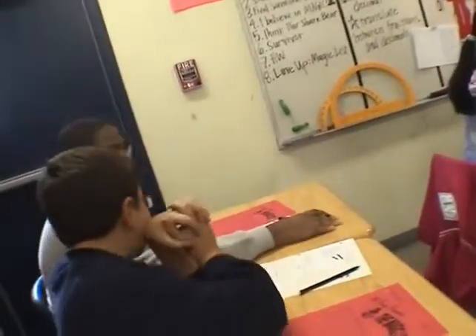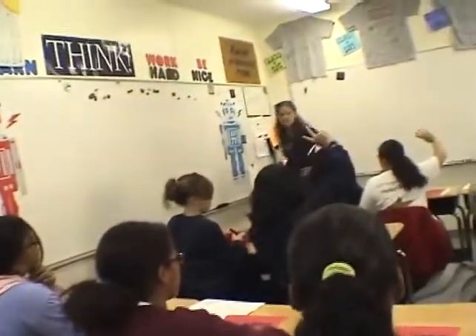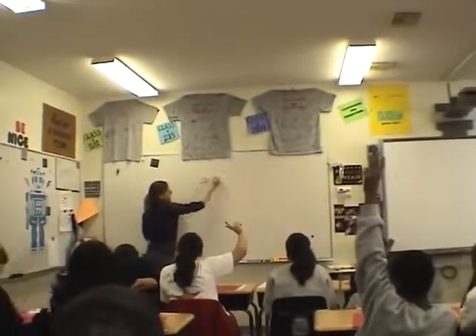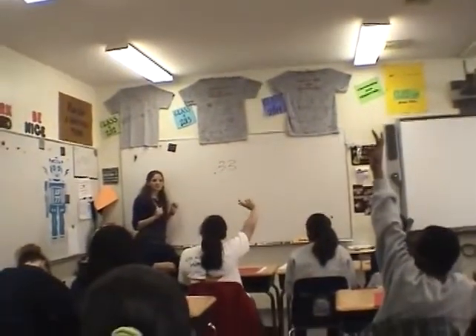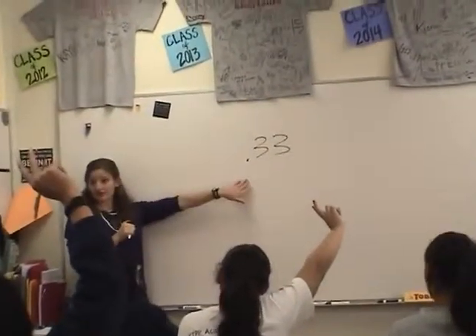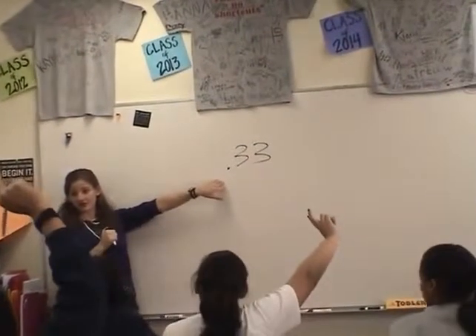Three hundredths. Three hundredths? No — thirty-three hundredths. Thirty-three hundredths. Do we agree? Thirty-three hundredths. So if I write thirty-three hundredths right now, I would write this, right? Who can talk? Is that what you have on your paper? That's a hundred percent what you have on your paper?